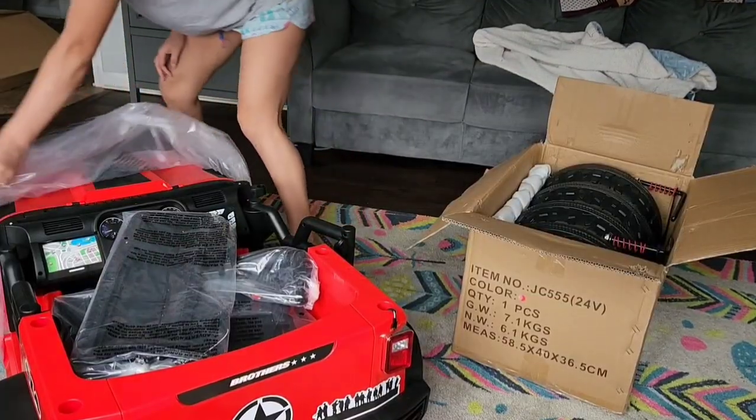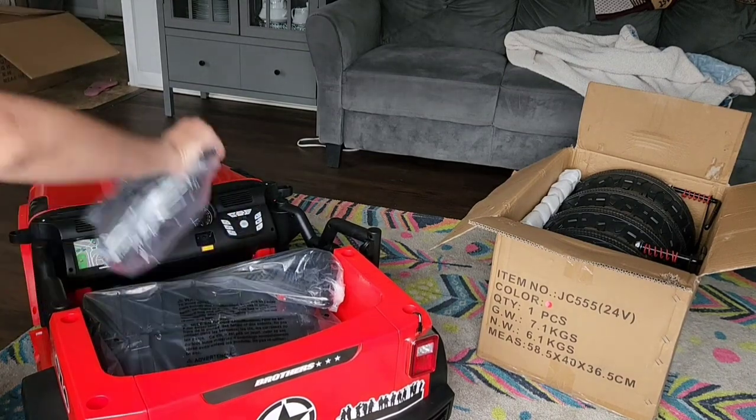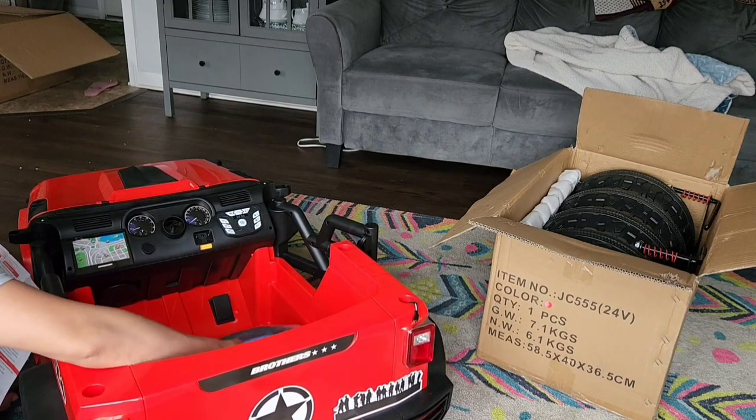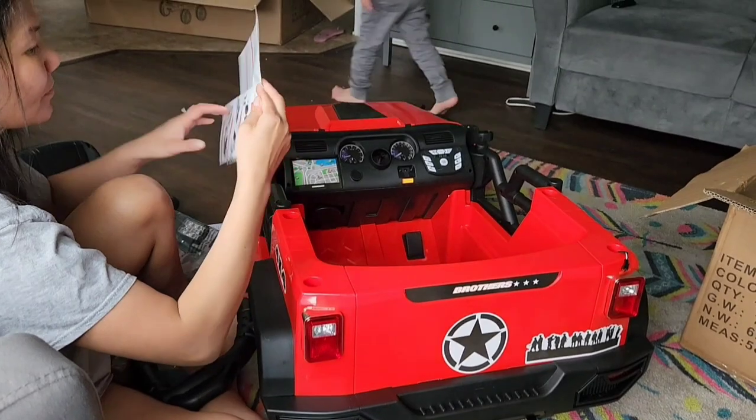It comes in different colors: black, green, pink, and red. I chose red because I think red looks the nicest and it's one of those colors that can be for a boy or a girl. I'm just going to call it a Jeep even though it isn't officially licensed, but it basically looks like one anyway.